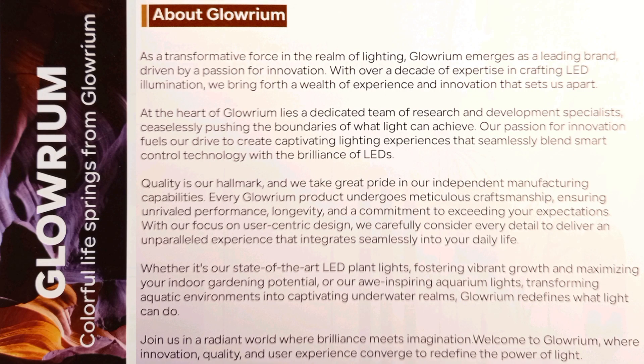They produce and manufacture high quality LED lighting products such as aquarium lighting, commercial, farm, home, smart control products, and more importantly — which is today's focus — horticultural lighting.